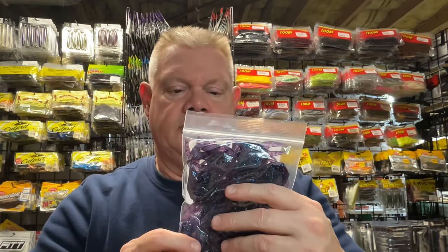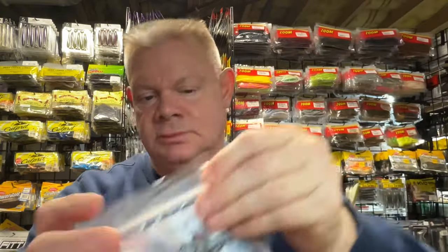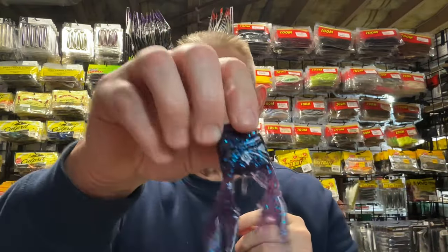I also grabbed this blueberry color. You guys can see that - 25 pack blueberry. It's got that little purple to it; you guys can see that in the light. Great jig trailer. So if you're looking for one that maybe you haven't tried and you want a 25 pack that'll last you for a while, this is a great option.